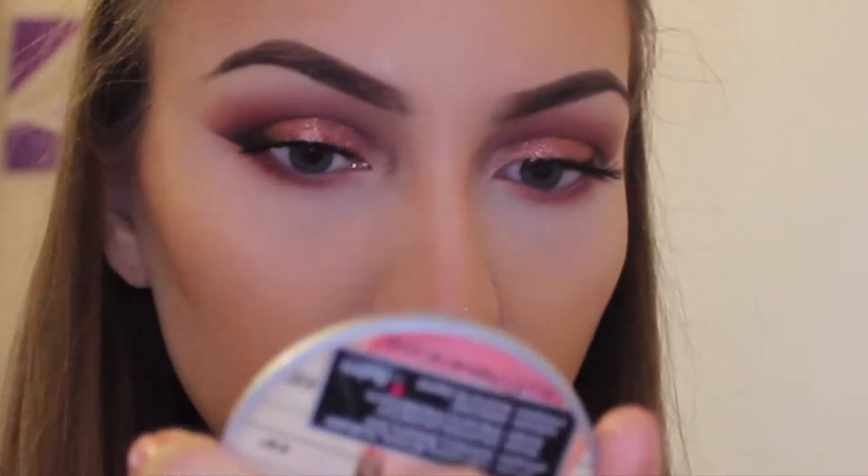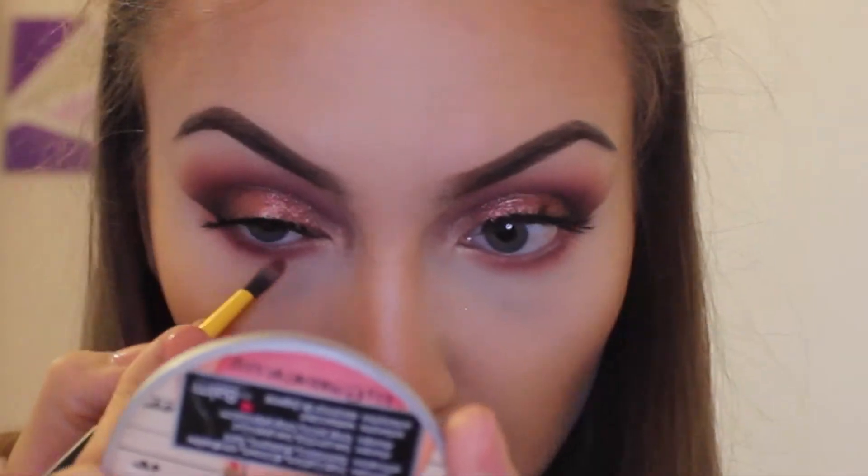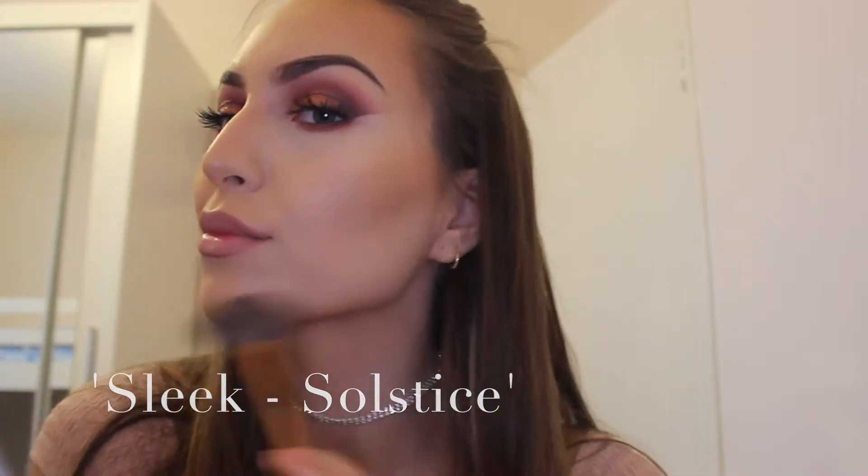For highlighter — this isn't actually my favourite but it has to be one of my most dramatic ones. It's definitely not a day-to-day highlighter because it's just so intense, but for prom I think it's more than appropriate. This is the Sleek Solstice highlighter palette and I'm using a mixture of all three powder shades — not the cream one — and adding that to basically every single part of my face.